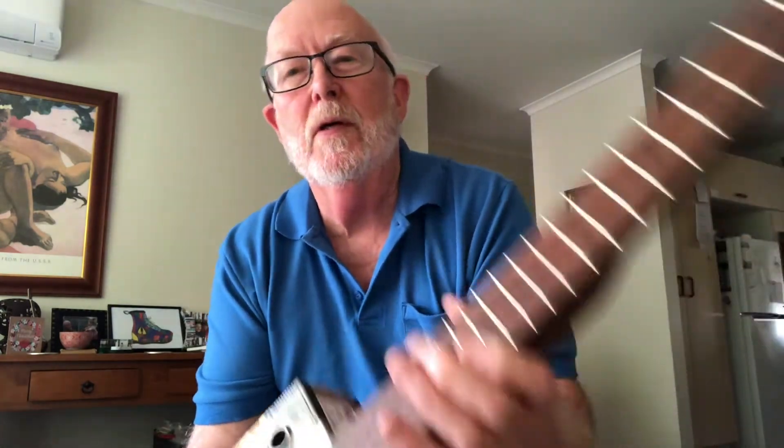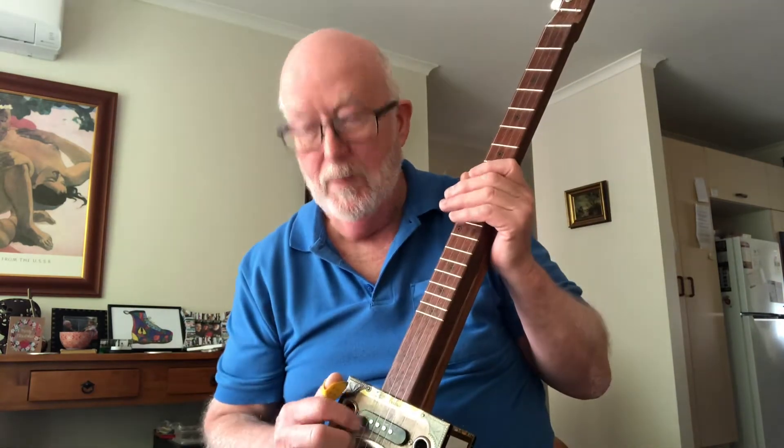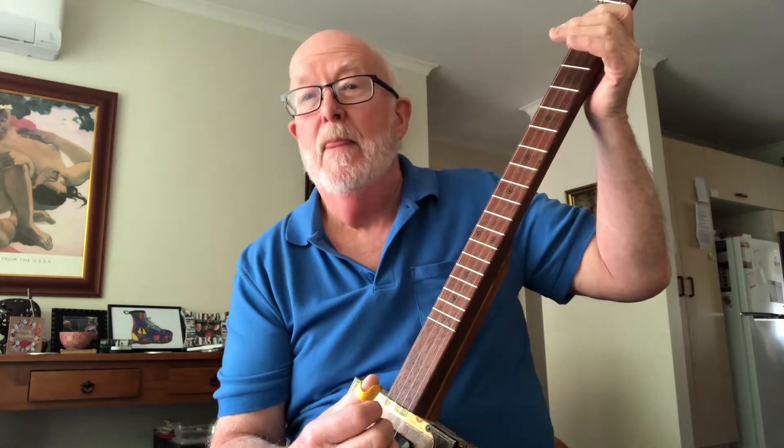Tuned to a high open G chord, this is done using the first four strings of a regular guitar — your E, B, G, D strings. You can leave it tuned like that in standard tuning, or if you want an open G chord, you simply drop the E string down to a D note, and you have from the bottom pitch D, G, B, D.